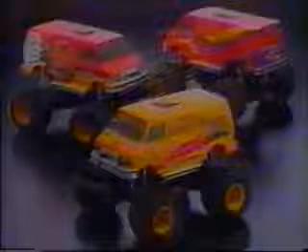All that flat surface on the van body is like an artist's canvas, allowing you to express your artistic talents. Even the headlights can be made to operate by installing the headlight set, sold separately.